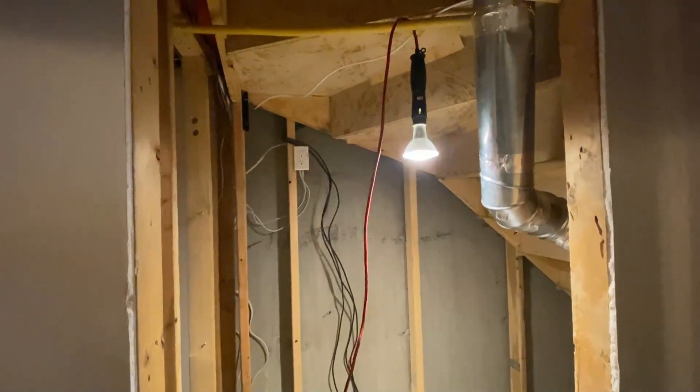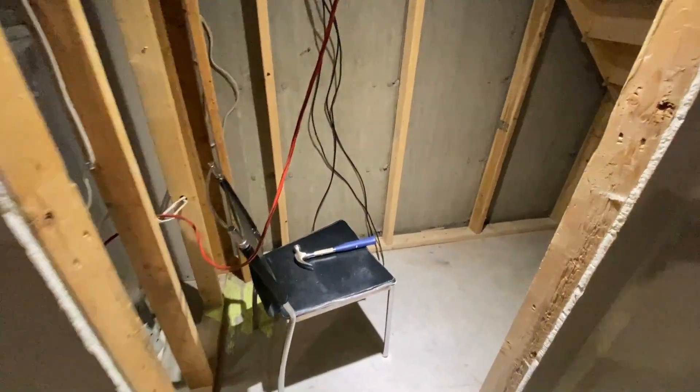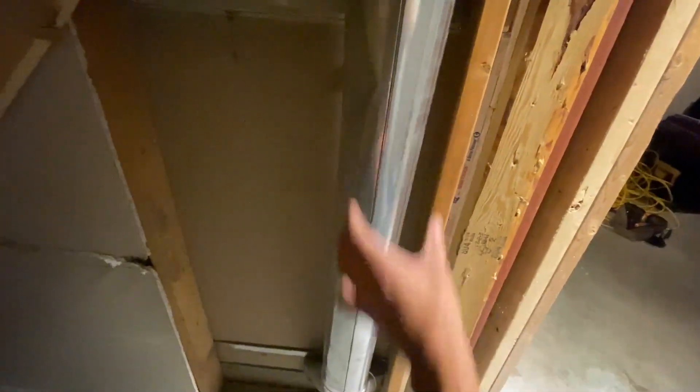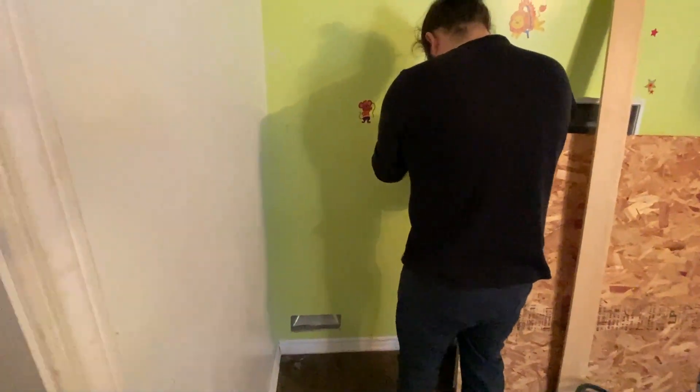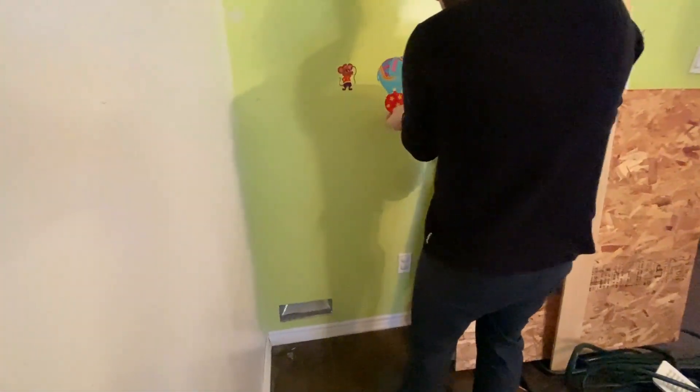The room is now completely gutted and all the wires are moved to the new location. We're now going to be cutting a hole through this drywall and removing this vent so I can get access to the area behind it. We're measuring out the hole so that we can put a piece of plywood in, and I'll be able to access that storage from outside.